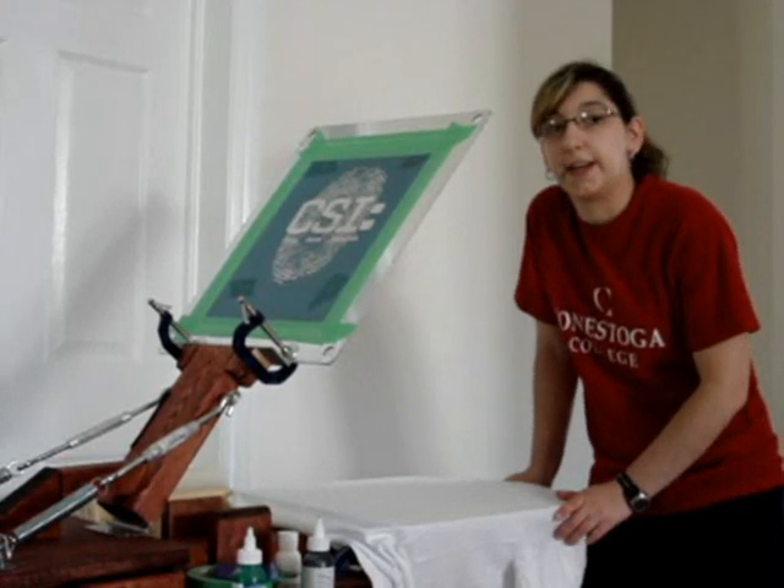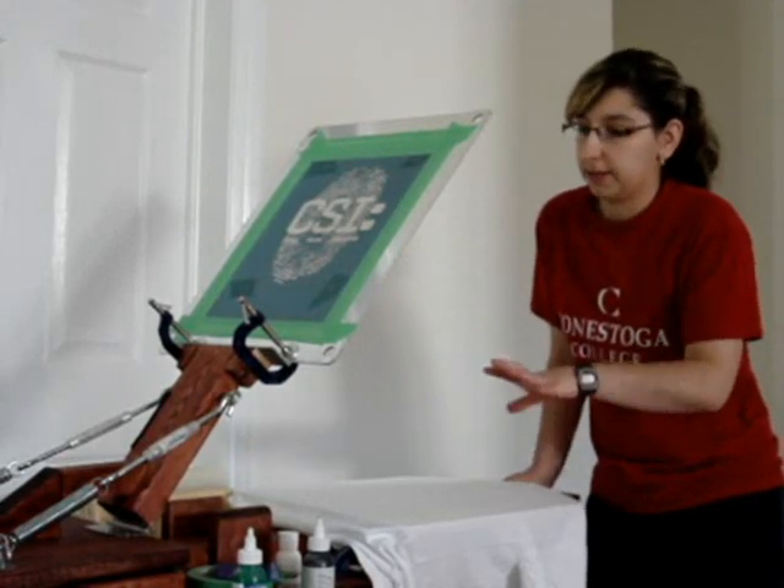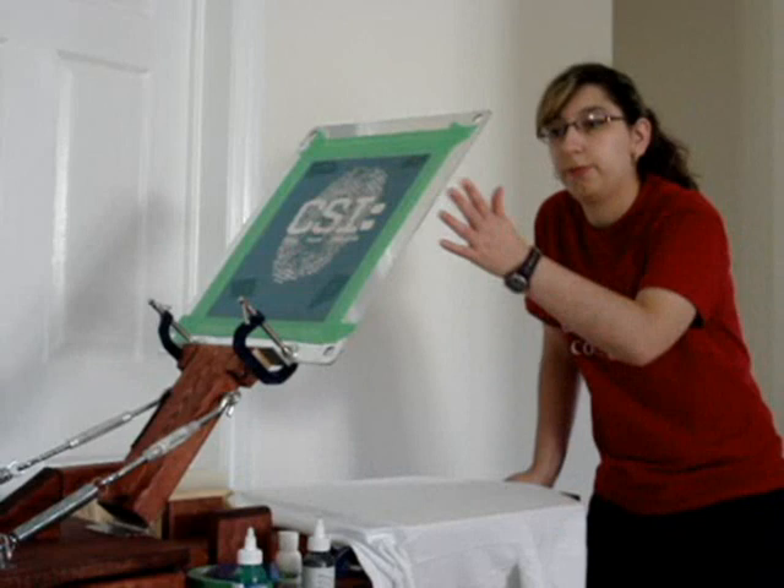Hi YouTube, what's up? It's Rosalift59 here. I kind of got this all set up today so I thought I'd show you.